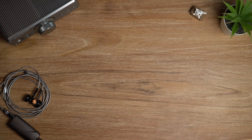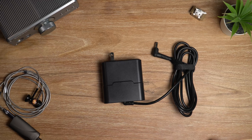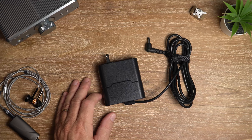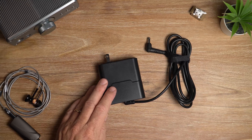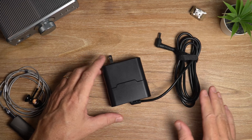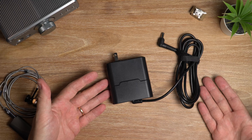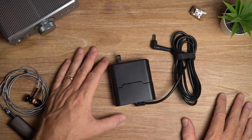Not only is the Supercharger compatible with most Burson Audio products, but it works with other products as well. If you want to check whether your components are compatible, check out my written review — there's a link in the description — or go directly to the Burson Audio website. I'm not going to get real technical in this video, but if you want a really good breakdown on the technical side of things, there's a good video on YouTube, I believe it is by Passion for Sound. He does a really good breakdown on the technical aspects.